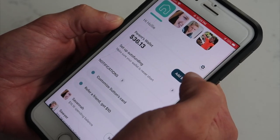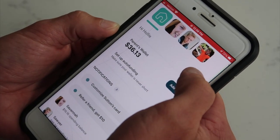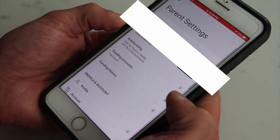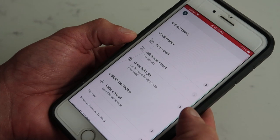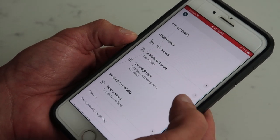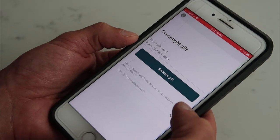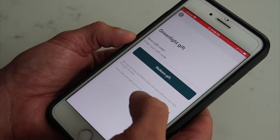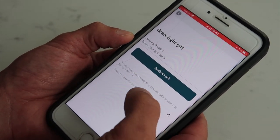To do that, go into the parent wallet feature. At the very top you'll see a little gear icon — click on that. Once you're in there, scroll down and you'll see 'Greenlight Gift.' It lets you send friends and family a link that they can use to actually send money to your child.